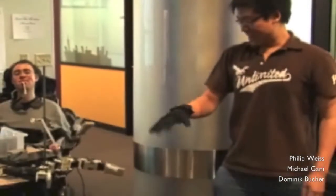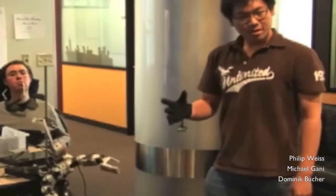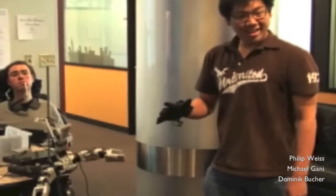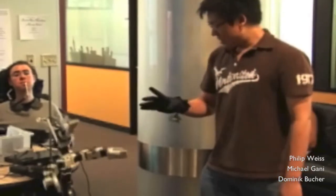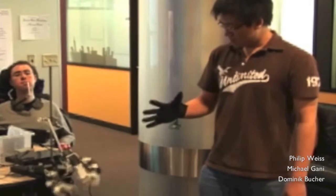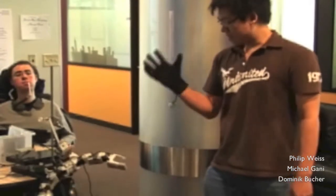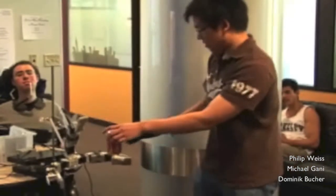Okay. All right. So that's that. It's pretty smooth. It reacts pretty fast. So that's great. Let's see if they can grab.